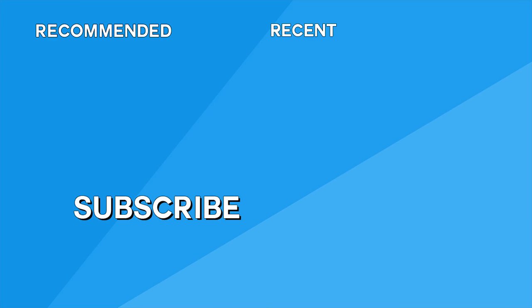Hopefully you guys enjoyed these five tips and this video. If you have any other pro tips you'd like included in another video, put them in the comments. Also let me know in the comments if you knew or didn't know any of these. Thanks so much for watching — see you in the next one.